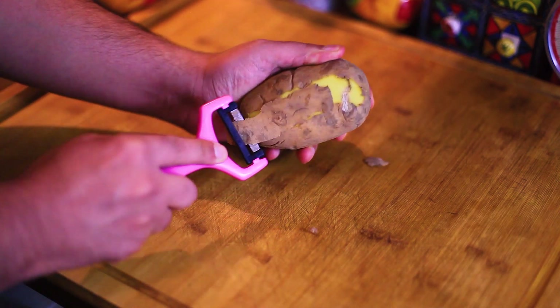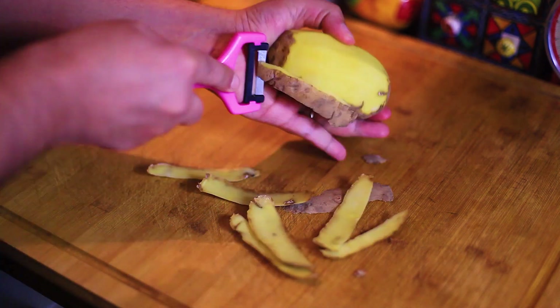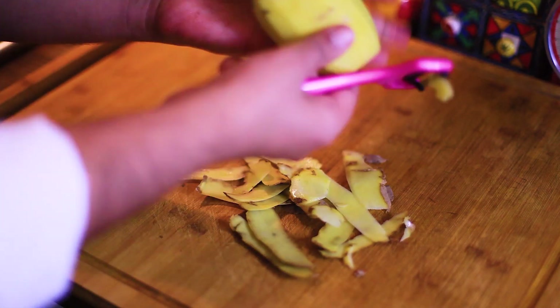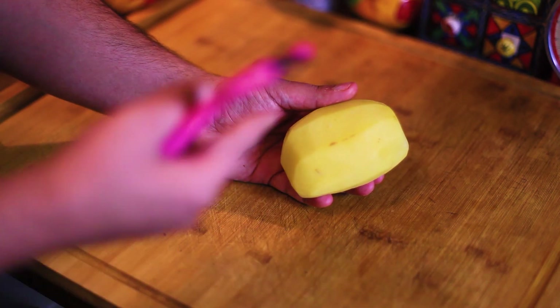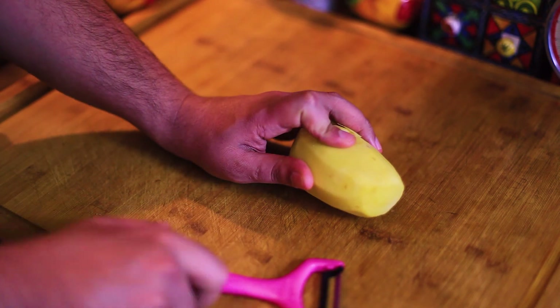We need to peel the potato. Now that we have peeled the potatoes, we need to chop it.